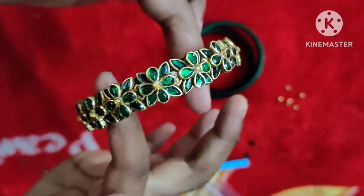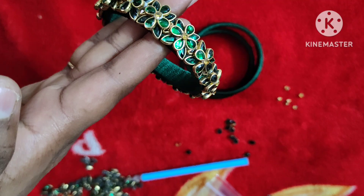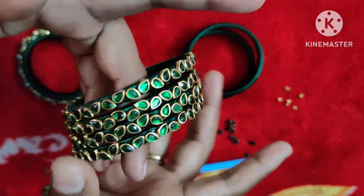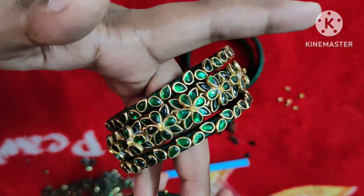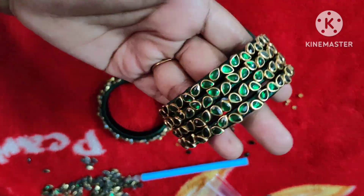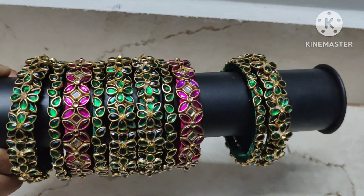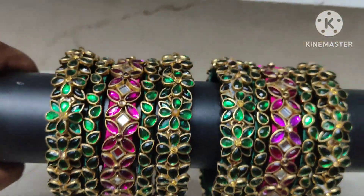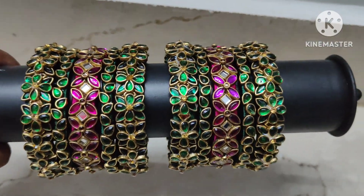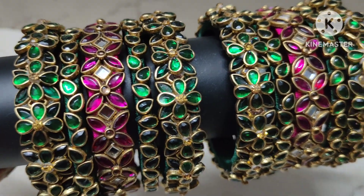I am going to mix the cut bangles. I will show mixing these cut bangles in the next video. There are a lot of bangles. If you like it, please comment and share. Subscribe to our channel. You can make these cut bangles — I will make a video of the cut bangles soon.